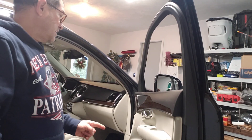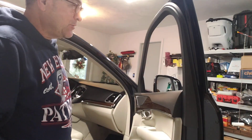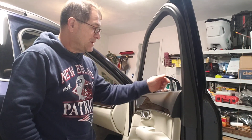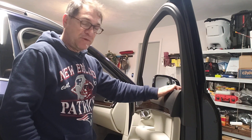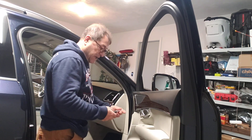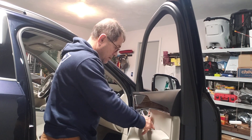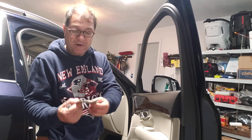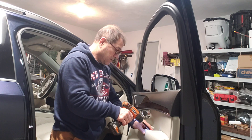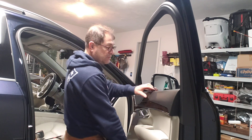This is a Volvo XC90 2018, and this is a very easy door panel to remove the bottom sweep. There are only two screws under a little cap in here — it's a rubber cap that I pick with one of these, and it comes right out. It's a rubber plastic kind of thing, and there are two T25 screws right here. All you have to do is lift.